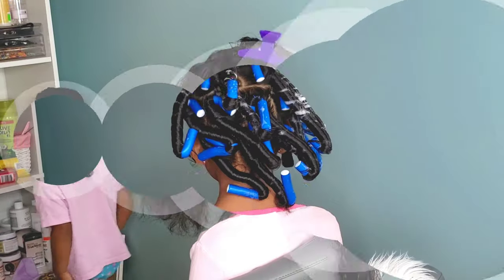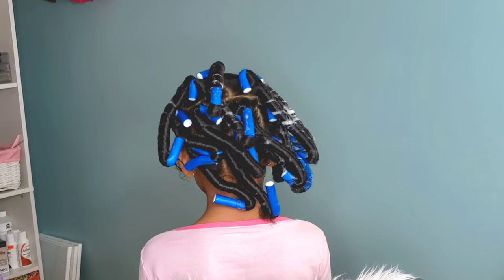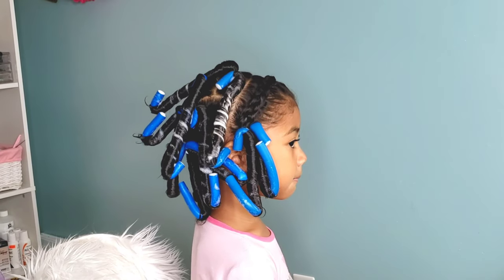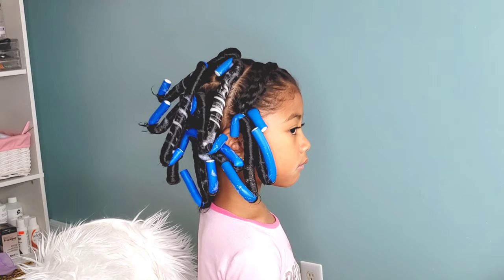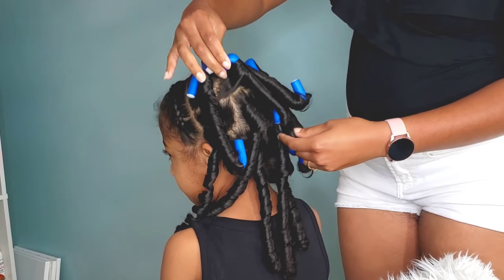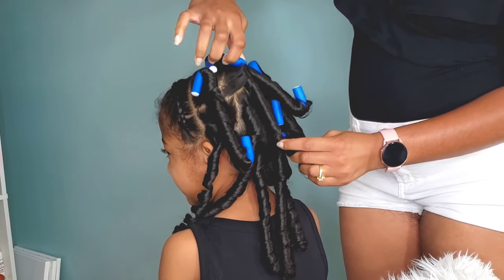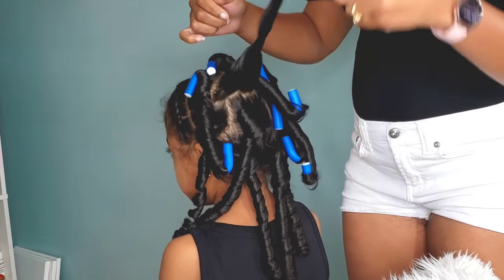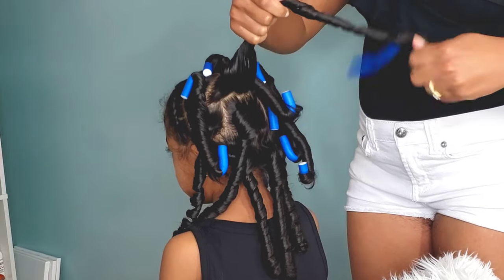So once we have installed all the rod sets into her hair, she will sit under the dryer for at least an hour and a half. We did this out late at night, so I didn't want to push it too late. So we did an hour and a half tonight and we'll do another hour and a half session under the dryer the next morning, because I know her hair is just not going to be dry from that one hour and a half. The temperature on the dryer is only set to low because I don't want to cause any heat damage.